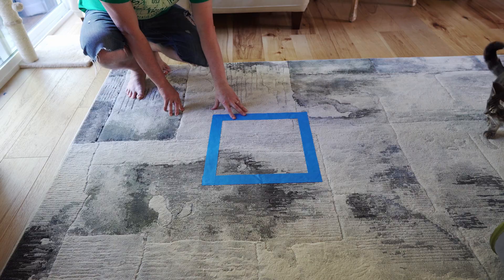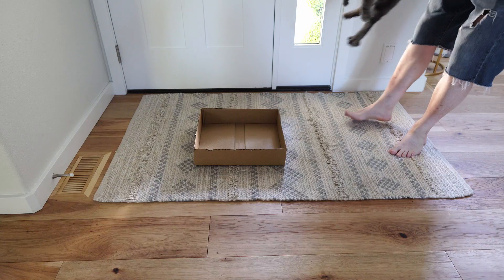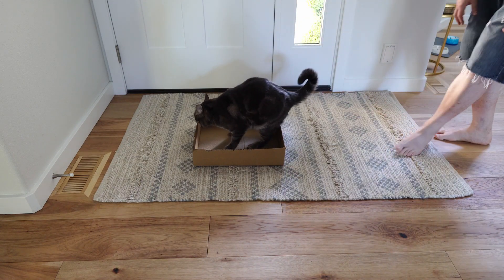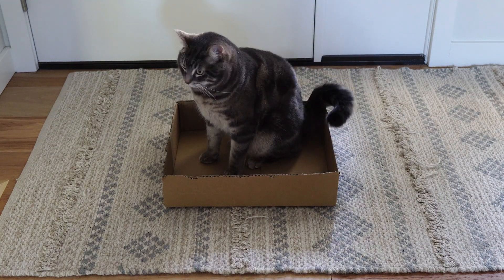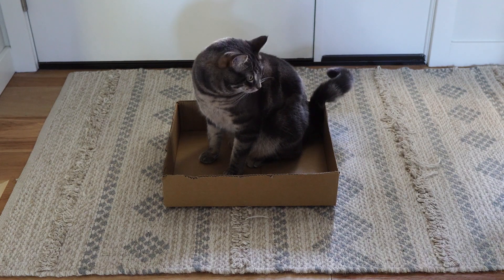Definitely it's not working for my cat. I'm gonna try and put a real box and see what he thinks about that. Now real box — there you go. See, this one he's not afraid of. Look at that, so he definitely likes this box.